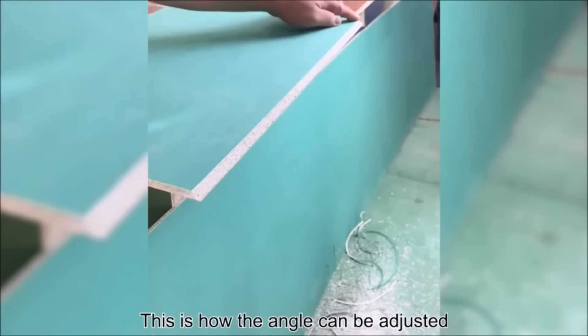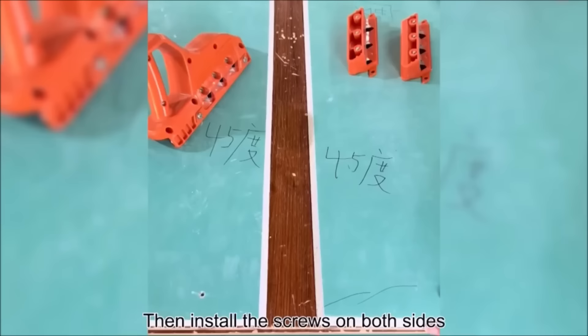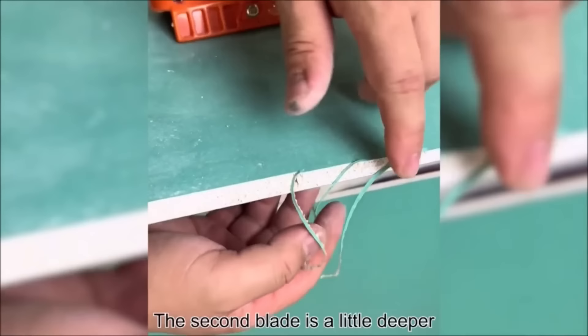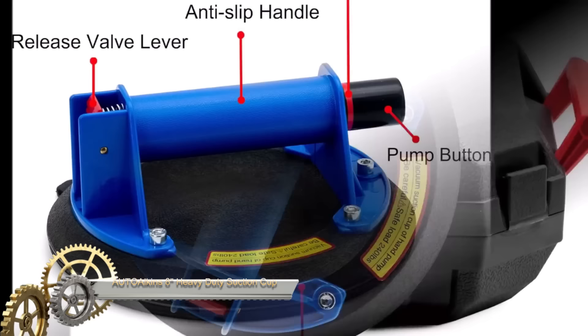Its lever-operated blade mechanism ensures ease of use, reducing the risk of chipping or cracking the drywall. Some models feature interchangeable blades for varying bevel angles, dust extraction ports for a cleaner workspace, and adjustable depth control for customized material removal.